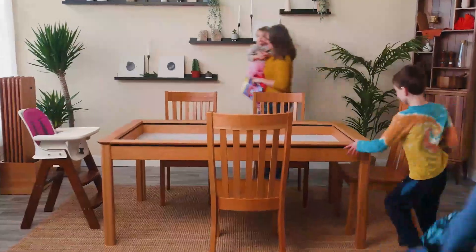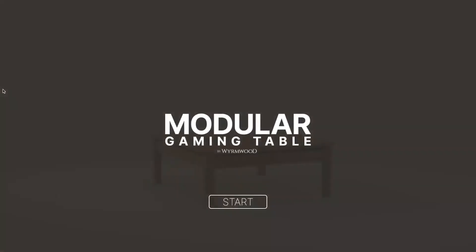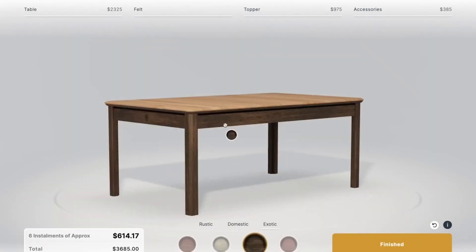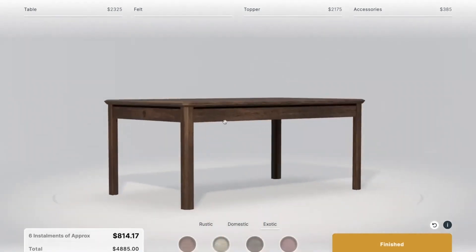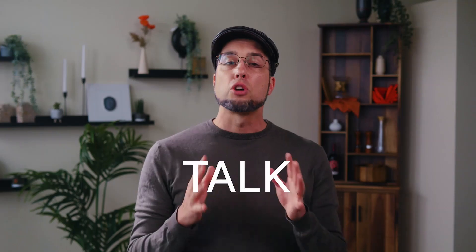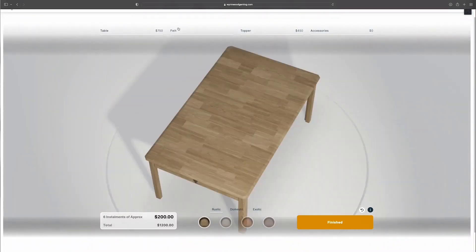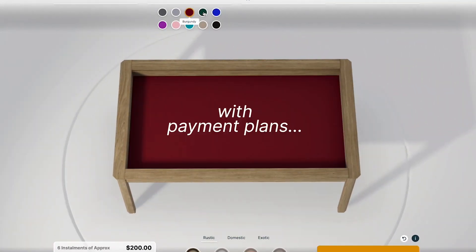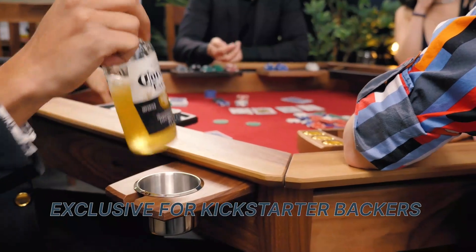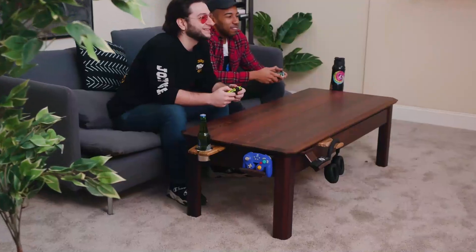We have a video explaining the 12 different wood options below, and another video where we explain the durability of the finish and construction — we put the tables through a stress test that you should check out. After digesting all of this content, I'm assuming you're ready to back for a table. We've got a video that goes over the entire customer journey, laying out how you go from a pledge to a finished table at your doorstep. Our standard six-person dining room table with a topper comes in at $1,200. With our payment plans, that's $200 a month.